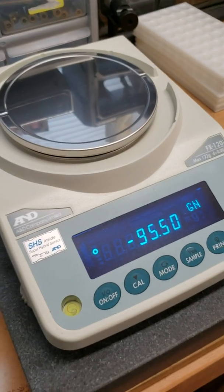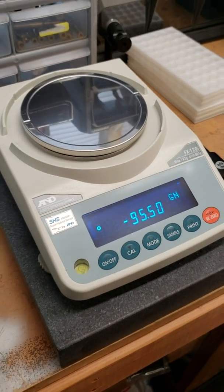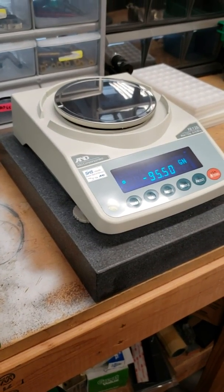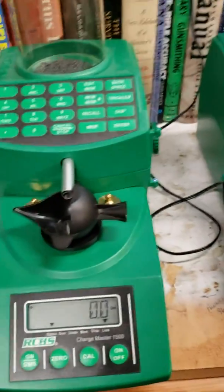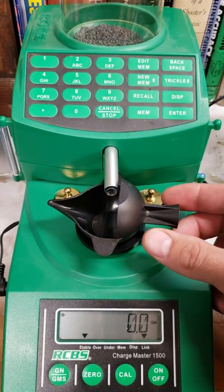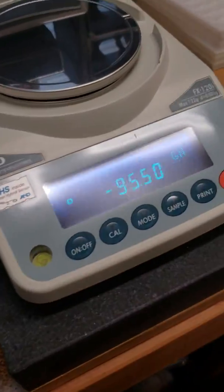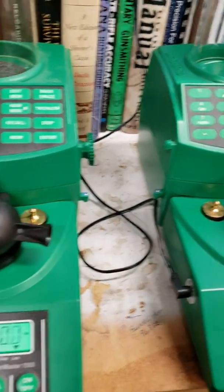As a verification, I've got my AND FX-120i set on a machinist granite block. It's an accurate scale down to .02 grain, which is in some cases a kernel depending on the powder. They're 95 and a half, 95 and a half, so this pan has been zeroed on both.